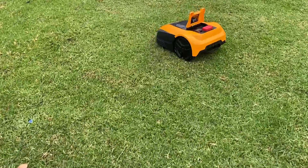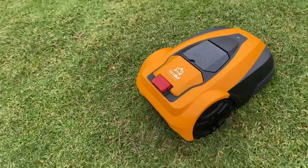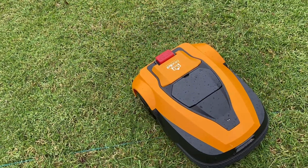You can see the loop signal is restored — I just went to the back and reconnected the wire to the rear of the docking station, and now the mow bot is off on its way, back on its last programmed mowing run again.